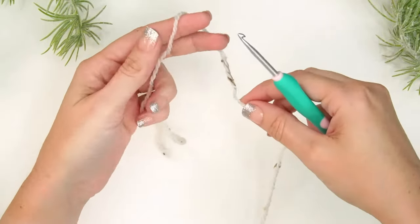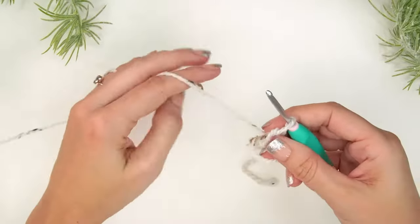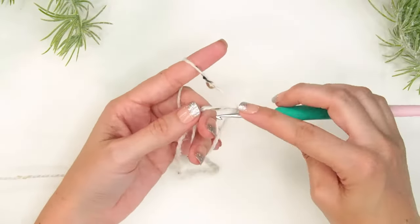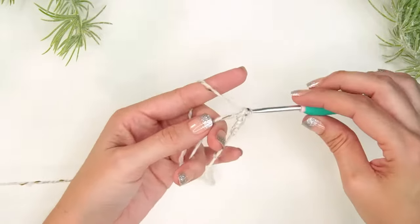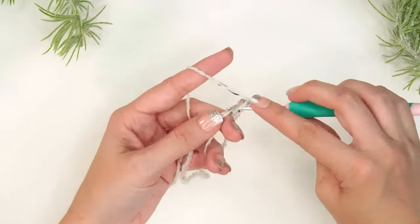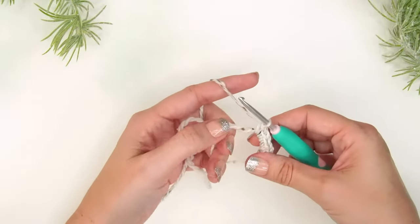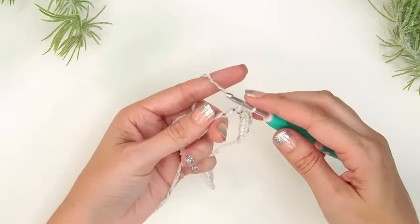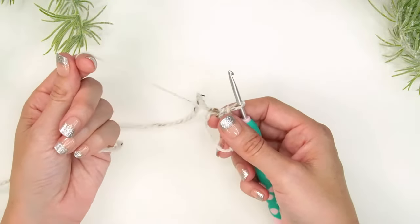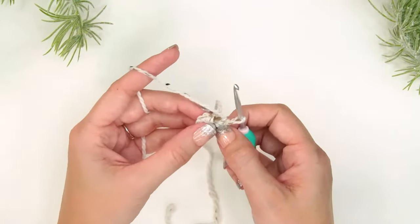To get started, create a magic ring — I have a tutorial if you want to see it at a slower pace. Single crochet 8 stitches inside the magic ring. Note that we'll be working in the round continuously without joining. For the toe we use normal single crochet stitches, but later in the pattern we'll switch to split single crochet for all the color work portions. Once you've worked 8 stitches, almost pull the tail closed but not all the way — it makes getting into the next stitch easier.